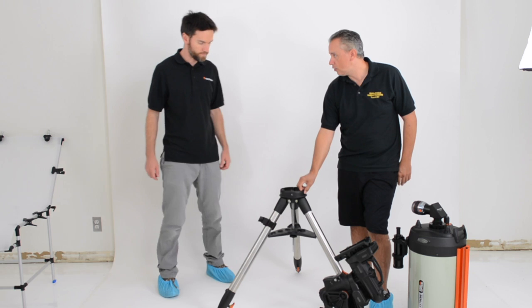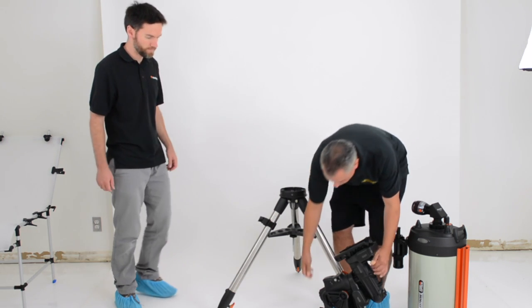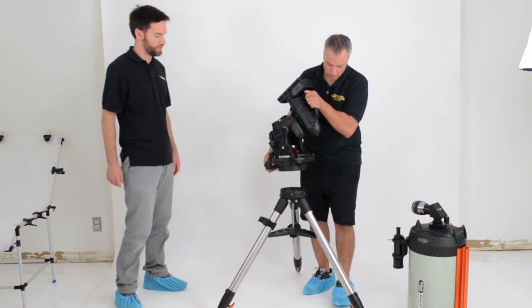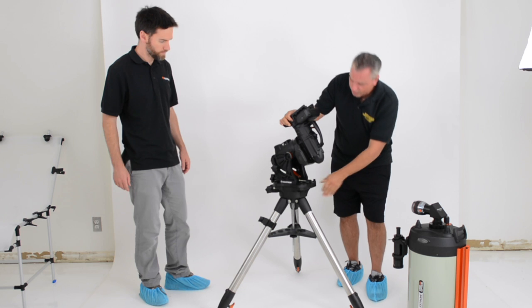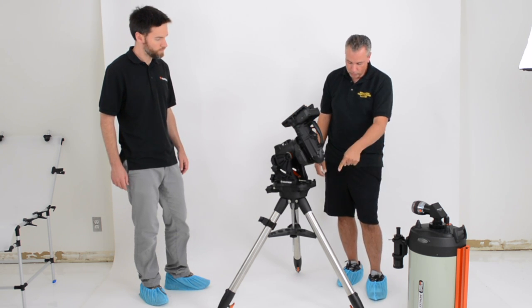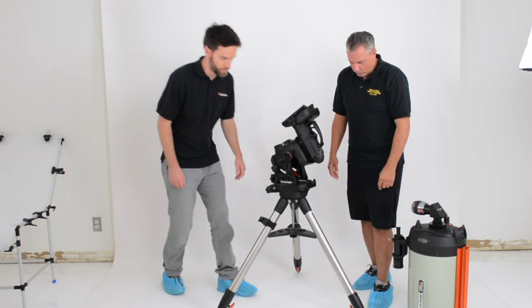The threading is on the front here for north, so we'll go ahead and put the mount on top. These handles make it really easy to hold and carry. The northern-facing part of the mount is positioned in front, which makes it very stable. We'll secure it with the three screws.